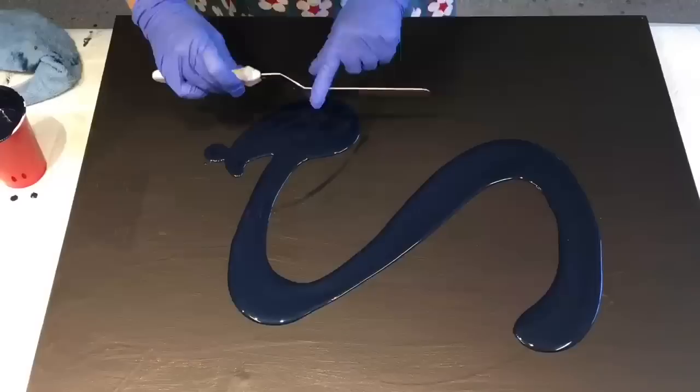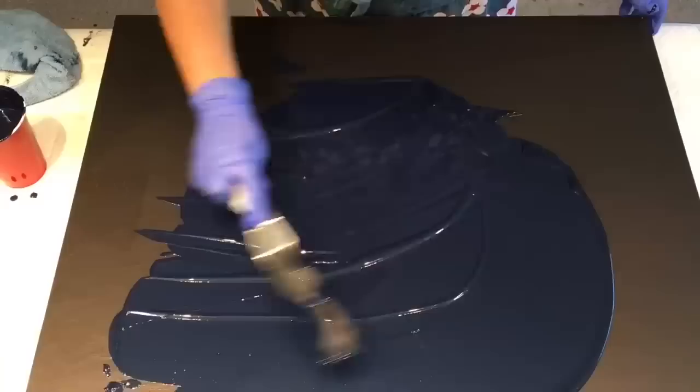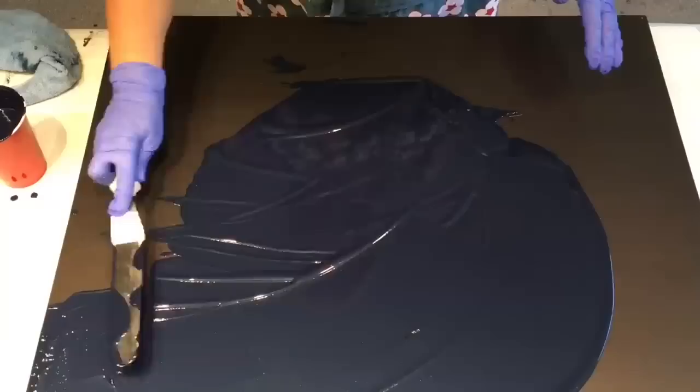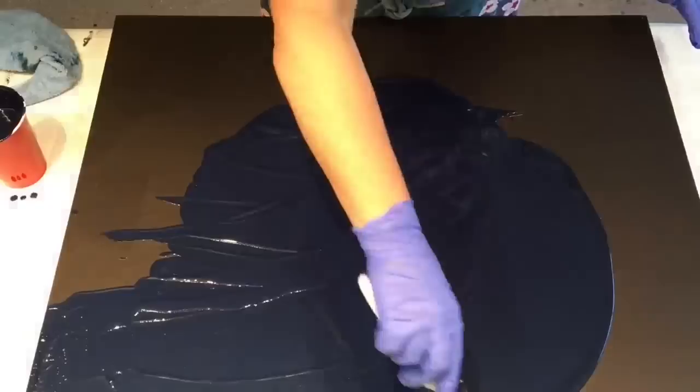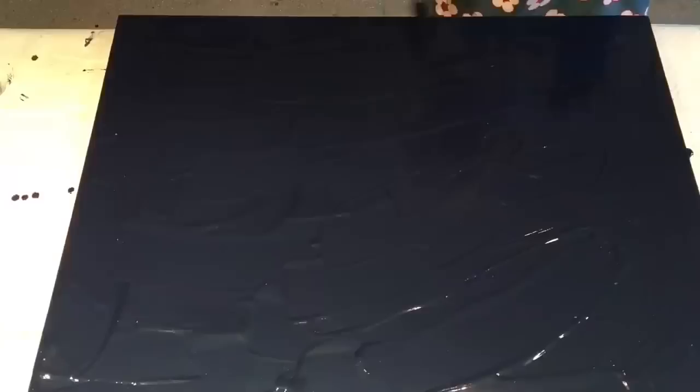I'll just go over with my offset spatula — it's just the big icing spatula — but because this is such a big canvas, this is going to be the quickest way I can do it. I'm not too worried about the sides because I can go over with the navy at the end. I'll just speed this bit up for you, the boring bits. With the black underneath, at least you're not having any white canvas show through. There's the prep — now on to the color.